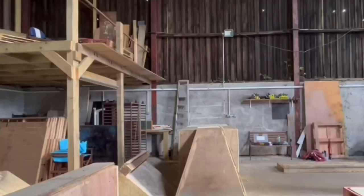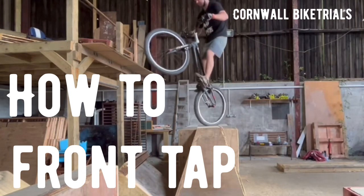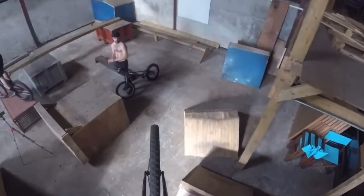Things that can really help with the front tap include being consistent with the pedal strokes and the run-up, looking at the top of the obstacle where you want the rear wheel to land, and practicing on slanted obstacles to help get the hang of tapping safely.